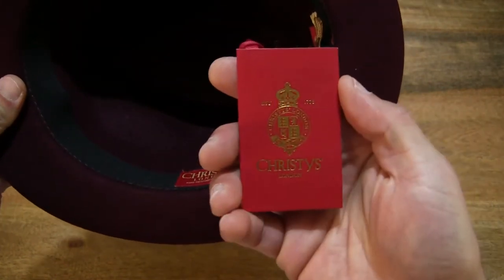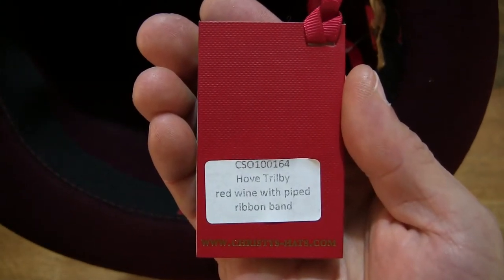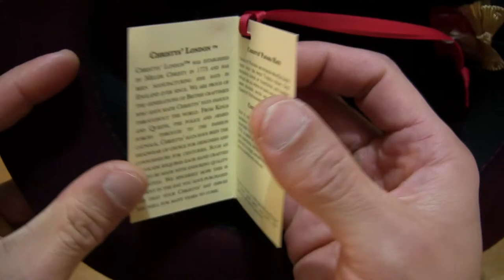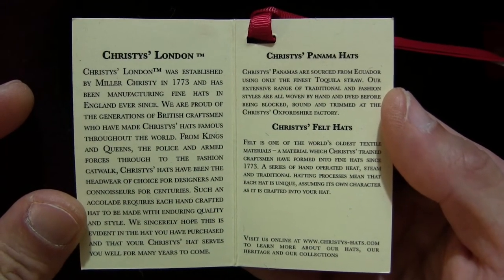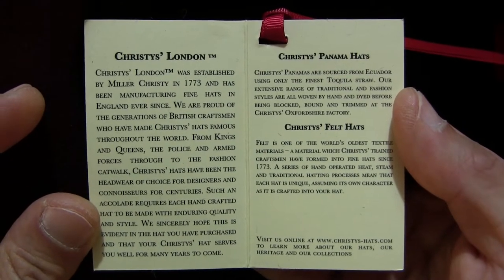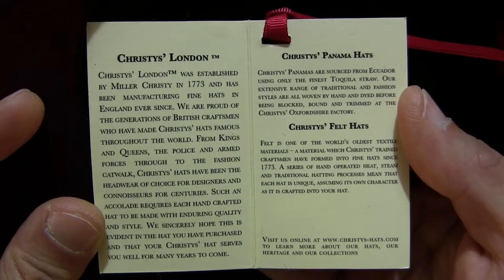There is a hang tag attached to the hat. We're giving you the close up details of the hang tag, which contains some information and history of Christie's London, as well as its Panama and felt hats.